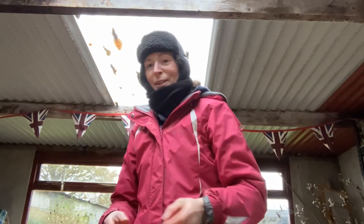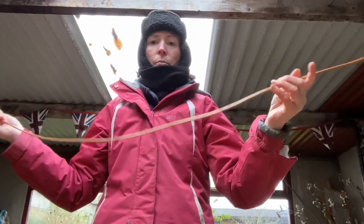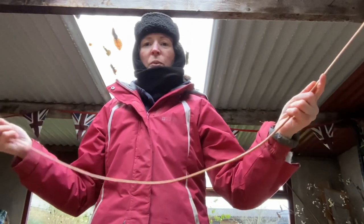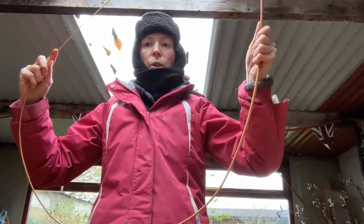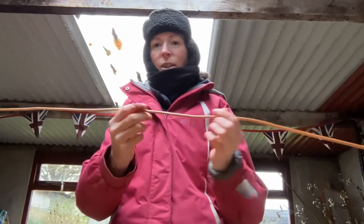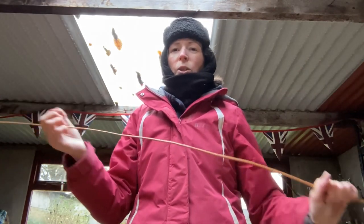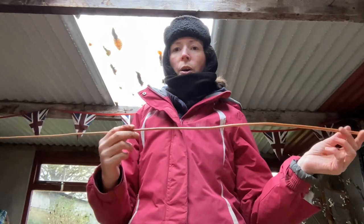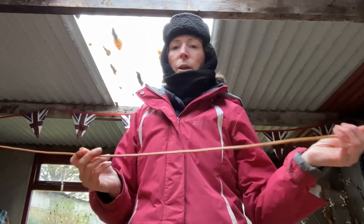I'm back in the shed now - excuse the sniffing, that cold easterly wind's got right up my nose. So I've got in here a length of the buff willow that I've got from Musgrove Willows, as I mentioned. It is quite bendy, but the advice is to soak it, which is what I'm going to do - I think it will snap otherwise, and that's what I've always done before. These whips are actually quite a lot skinnier than the ones I usually use.